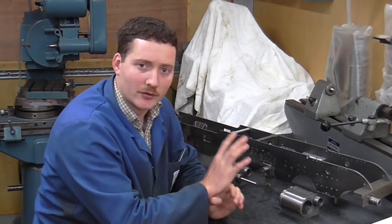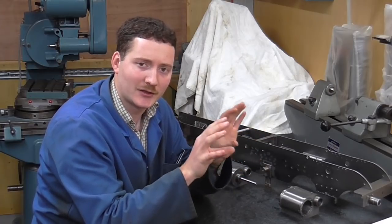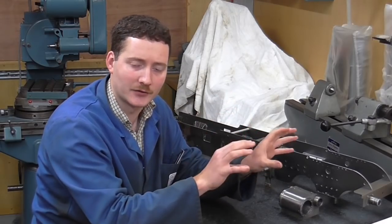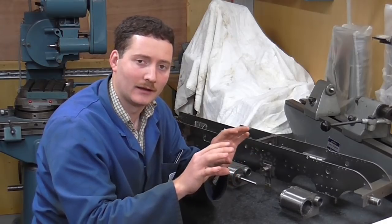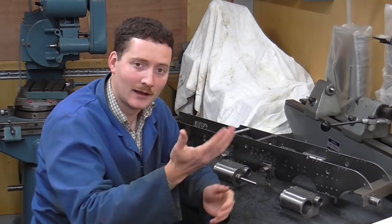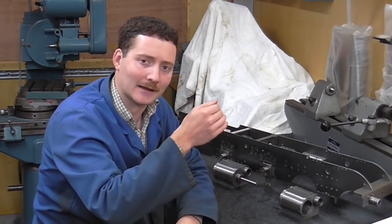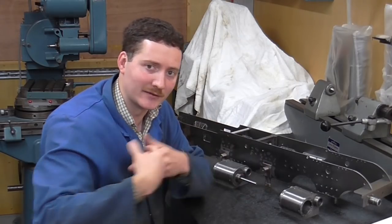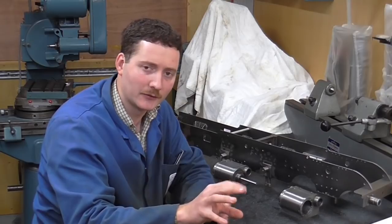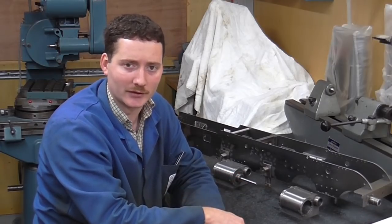Most importantly, with all those things in mind — build something you want to build. When you're looking at locomotives, pick something you like. Consider those technical points, but if you prioritize technical points ahead of something you actually want to build, chances are it won't get finished. A locomotive is a long-term project and life events get in the way. Unless it's something you really want to build, those long gaps tend to be the death of the project. So consider the technical points because they'll make it easier, but pick something you like — because that's ultimately what will sustain your interest and get you to the point of finishing.